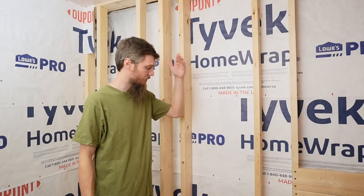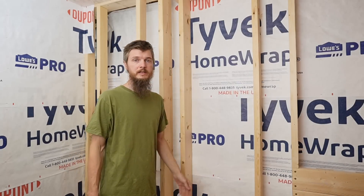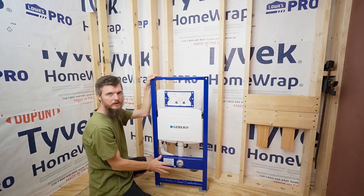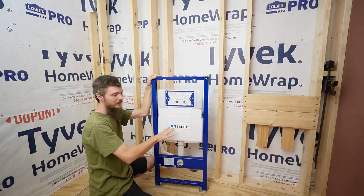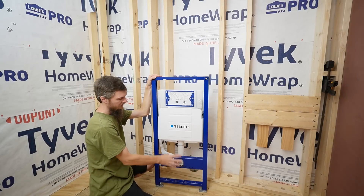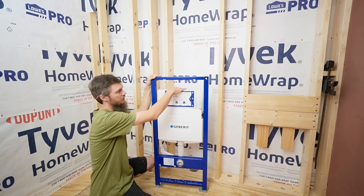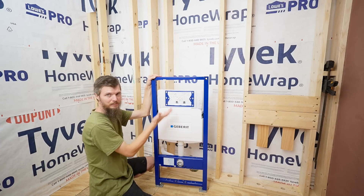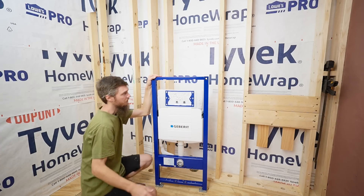Welcome back to our renovation. Today I'm at home working on our bathroom — this is going to be the main bathroom in the house. So far we haven't gotten a whole lot done, but today I'm hoping to make some big progress. I'm going to start with installing the toilet carrier. This is a metal frame that installs in the wall to carry a wall-hung toilet, and it includes the tank, which is a plastic tank wrapped in styrofoam.